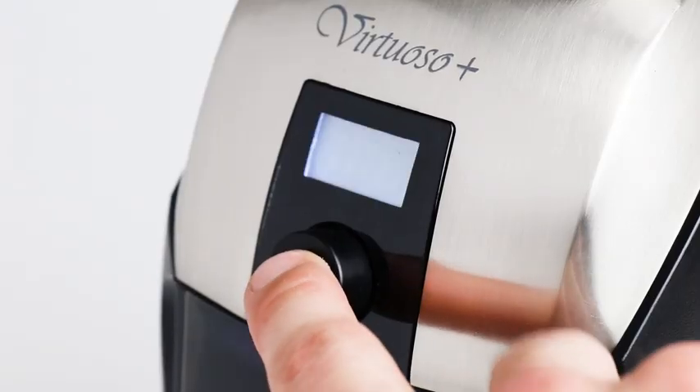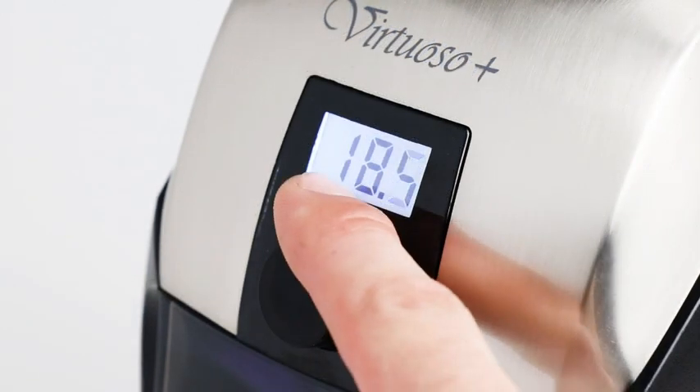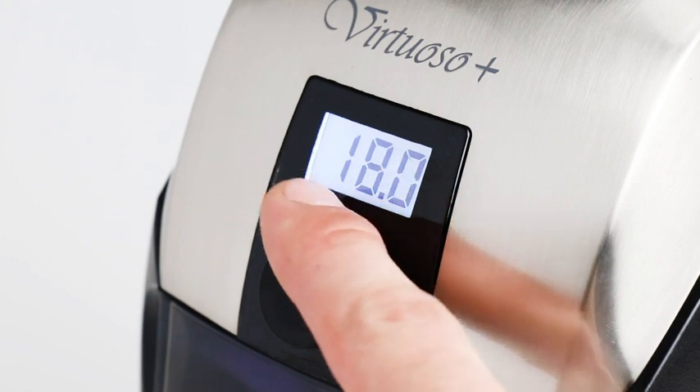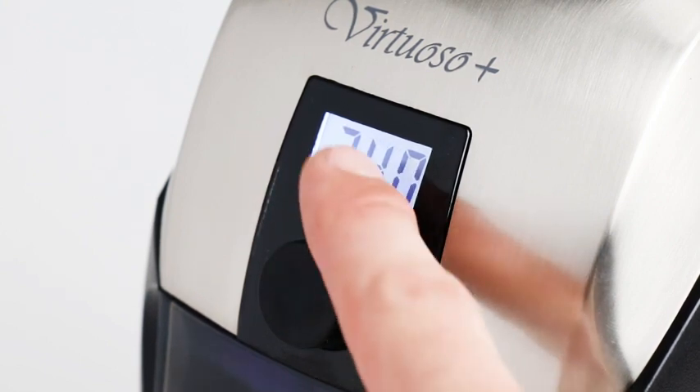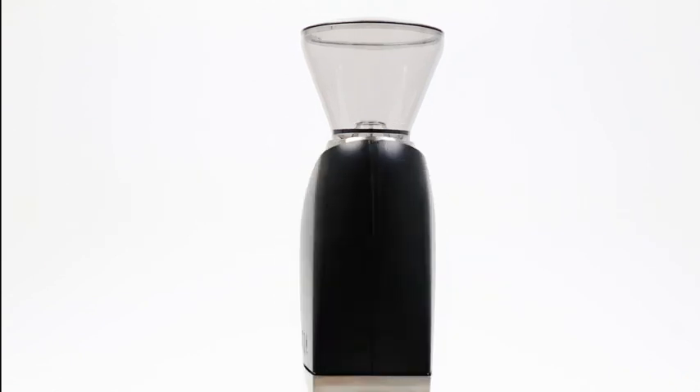the Virtuoso Plus is controlled digitally. The timer can be programmed to a tenth of a second for exact results every time. Turn left to subtract by tenths of a second, turn right to add by full seconds. The Virtuoso Plus provides precision dosing for repeatable and consistent results.